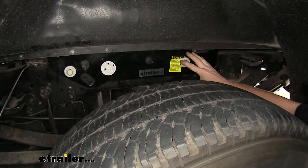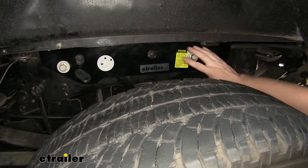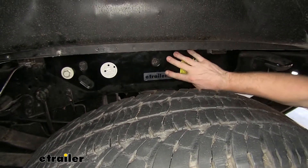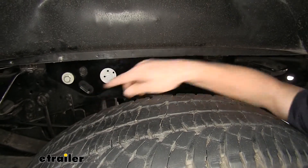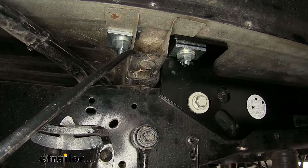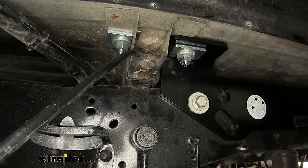Here's our side bracket. We're looking at the driver's side of a truck — one continuous piece of steel that attaches to the truck using existing holes here and here. All the hardware is included with the hitch, and it can be grade five or above to install.